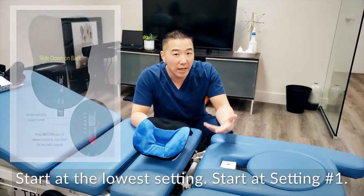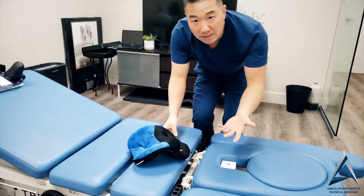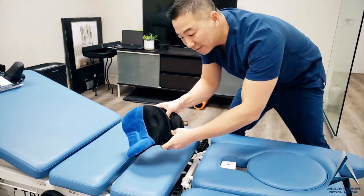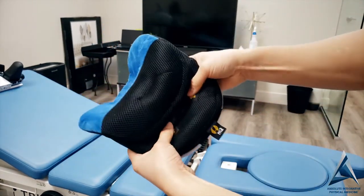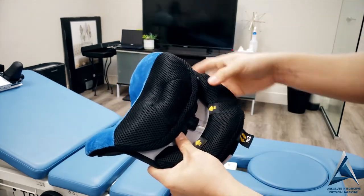I want to show you how to actually change the settings. The easiest way is to put it on a firm surface. You press the two buttons down — right here and right here. When you press on it, it starts pressing up and it starts clicking.